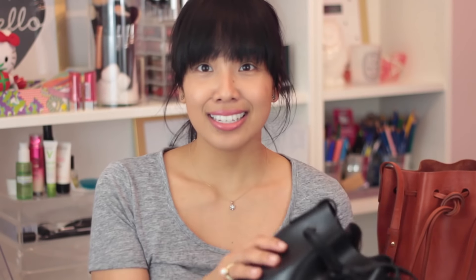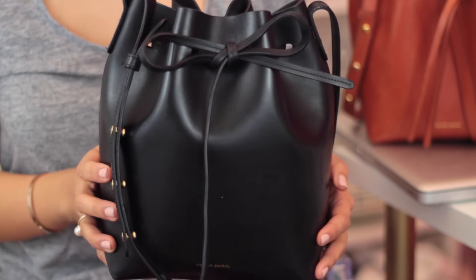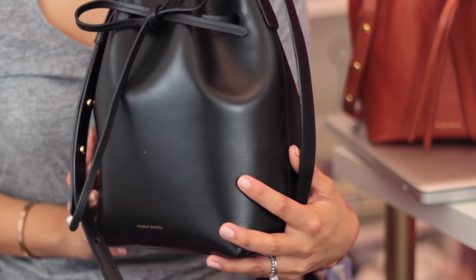I have done many bag reviews before, so it'll be pretty much the same layout. I'll talk about the aesthetics of the bag first. I got the mini bucket bag and I chose the mini because I thought it was really cute — I'm really into smaller bags right now. I love the classic, sleek, simple style of this one. It doesn't have flashy logos. In terms of craftsmanship, it's really well made. It's Italian leather and it was about $425.